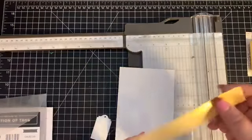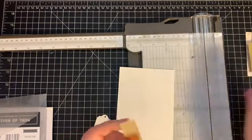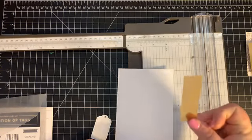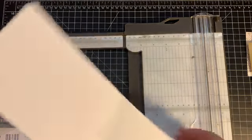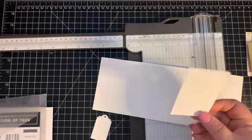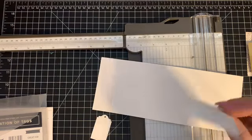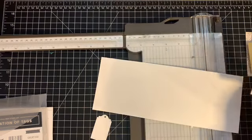Then I have the belly band, which is one inch by six and a half inches, another piece at seven-eighths by three and three-quarters, our whisper white piece at four and a quarter inches by eleven, and another piece cut at three and a quarter by two and a quarter so you have room to write a message.